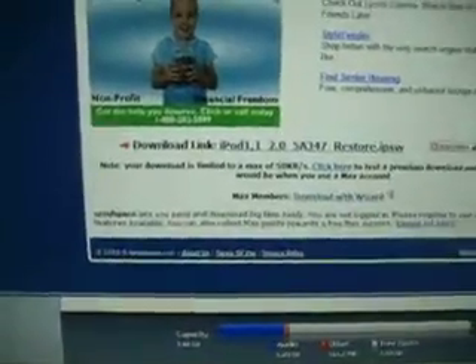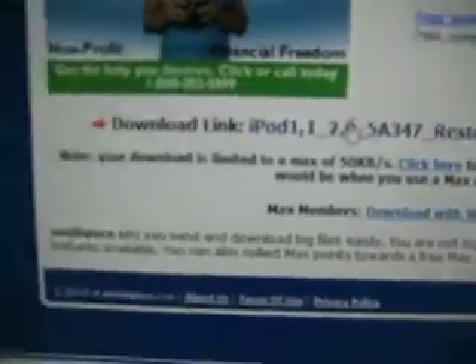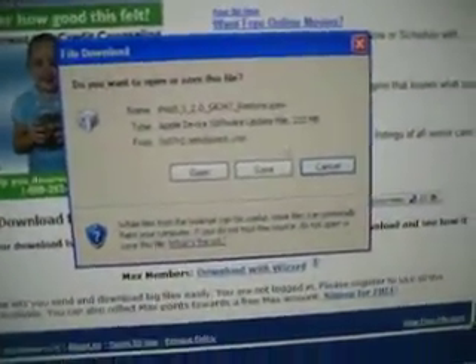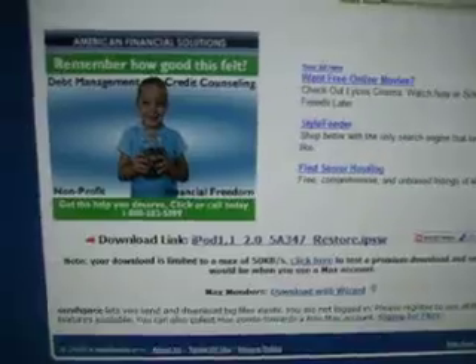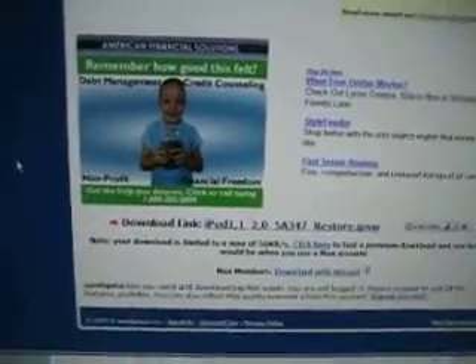What you want to do is download the link in the video description. Scroll down, click on it — it should be right under the ad. Click on it, click save, and save it to wherever you can find it. It should take about 2 hours to download — mine took 2 hours at least.